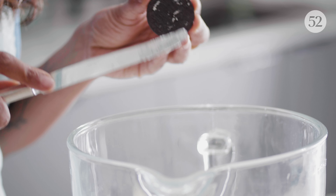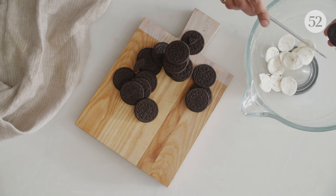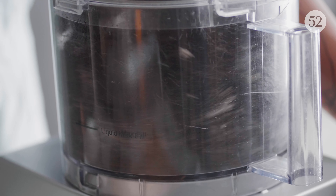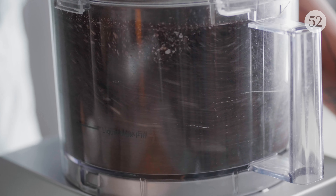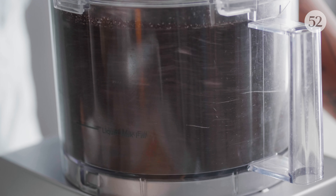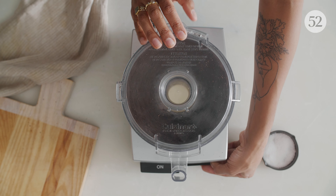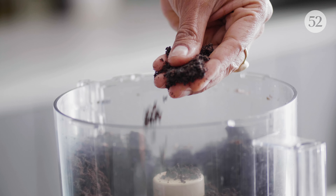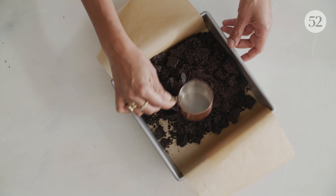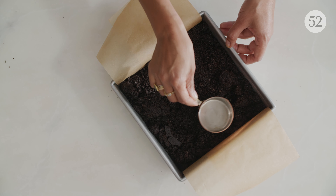We'll use the cream filling in just a bit. More cookies will become our buttery, crumbly crust. Pulse until super fine, almost like cornmeal. If you give it a squeeze, the mixture should hold together. A measuring cup makes an extra neat crust. Into the freezer while we make the peanut butter fluff.